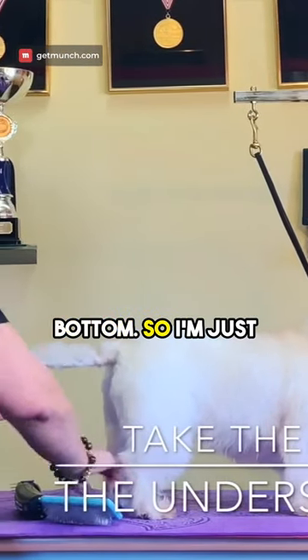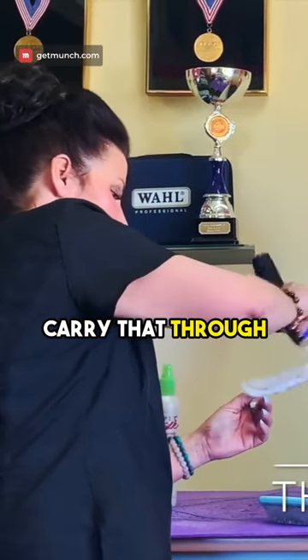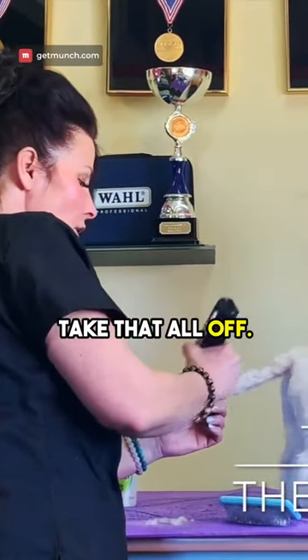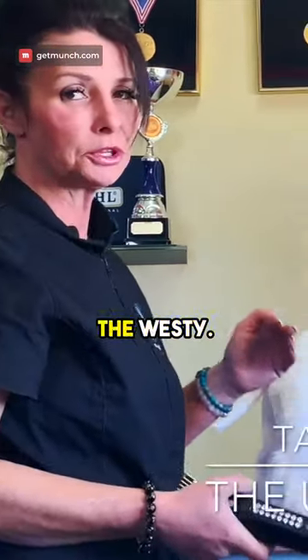You need to take the hair off the bottom. I'm just going to use the number two and carry that through, and take that all off. So don't let all this hair grow on the bottom of the tail — very important tip on the Westie.